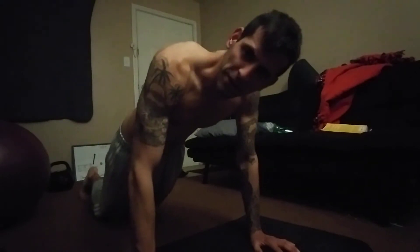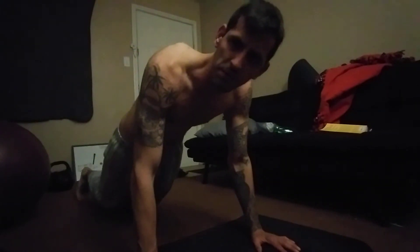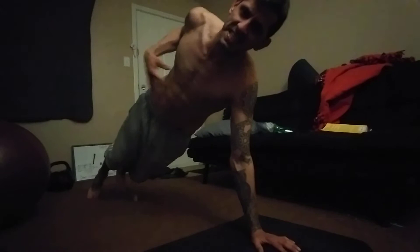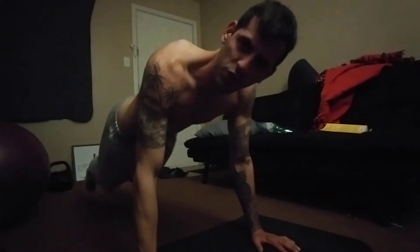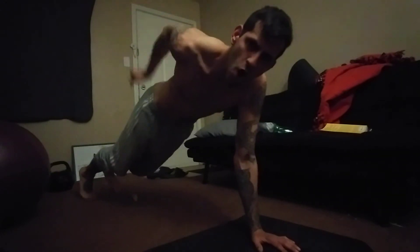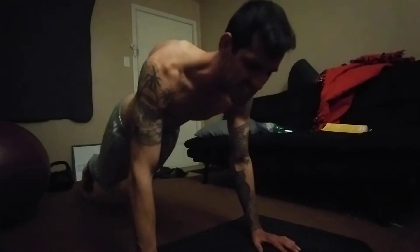So first I'm gonna get a nice, good foundation, then I'm gonna lift my ass and my legs up, then I'm gonna make sure I'm flexing that core right there. Make sure you flex the core, maybe even squeeze those glutes there. There it is.